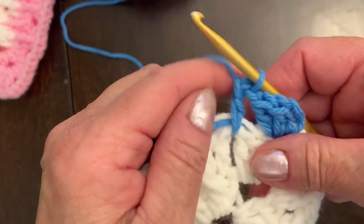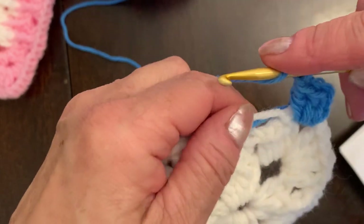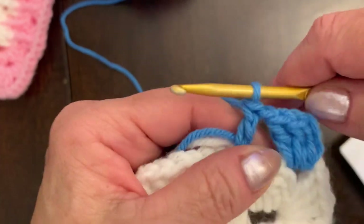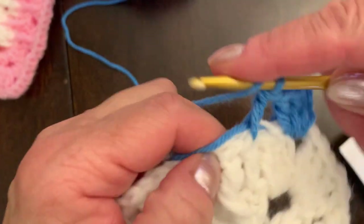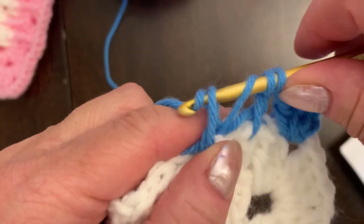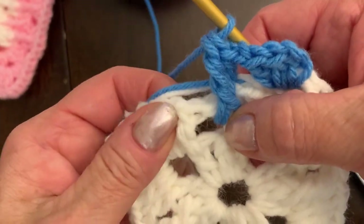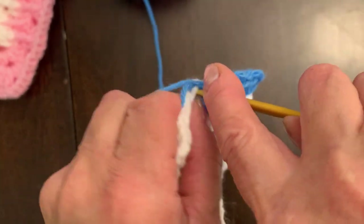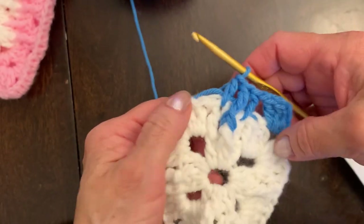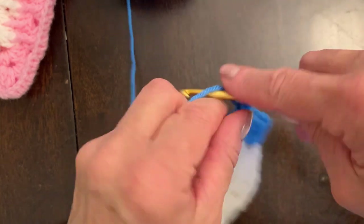Round three will repeat round two. So we have: one chain, double crochet on top of double crochet from the previous round. Then yarn over two times, insert hook into this stitch — not the very first round, it's a little different for the first three rounds. Then one double crochet on top of the double crochet from the previous round. Your work looks like this: one double crochet, front post treble, one double crochet, and one chain.